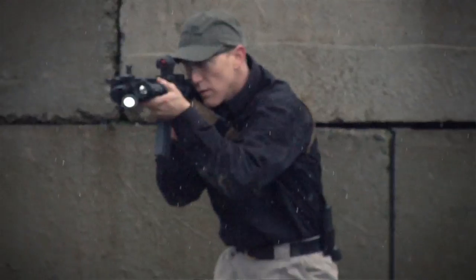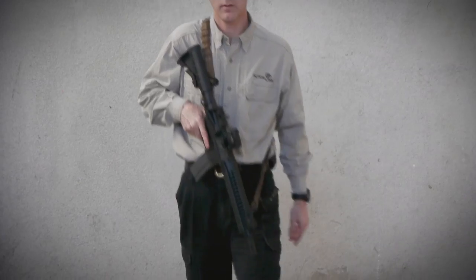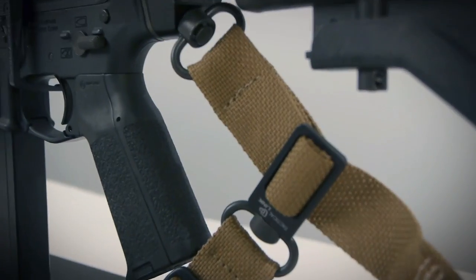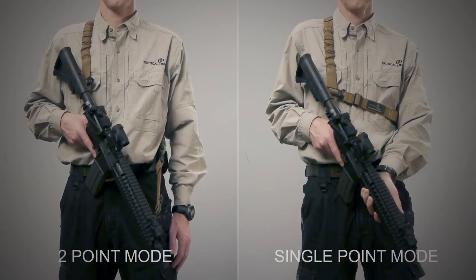Configure it in single point mode for unmatched maneuverability, or switch to two point mode for more stability and support. At the heart of this unprecedented flexibility is the quick disconnect tri-glide, which allows you to switch between single point mode and two point mode in just seconds.